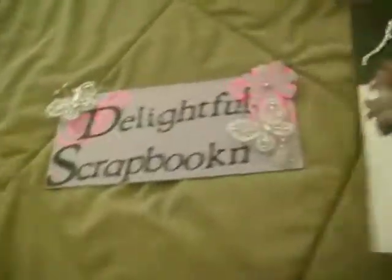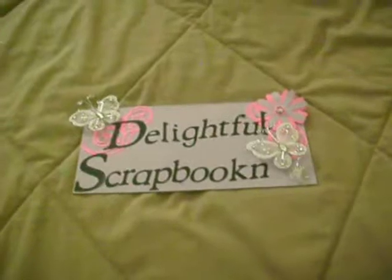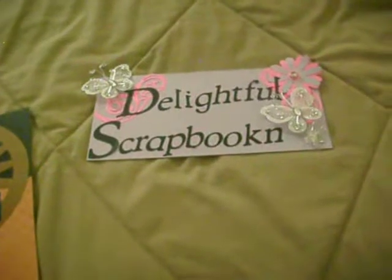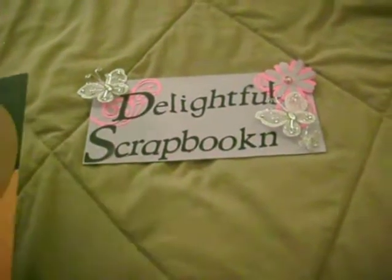The next scrapbook page I made is from the challenge over at Scrap Heaven. Here's what I did — I took the cartridge and just cut the king out. This is my best friend, y'all — this is my hubby, my best friend. I thought I would do a page for him. I do so many for my daughters or myself and others, but I decided to do this one for him.